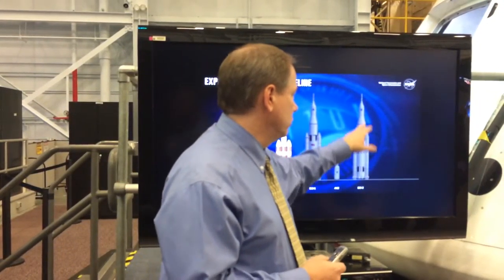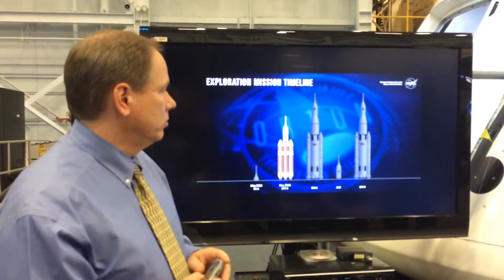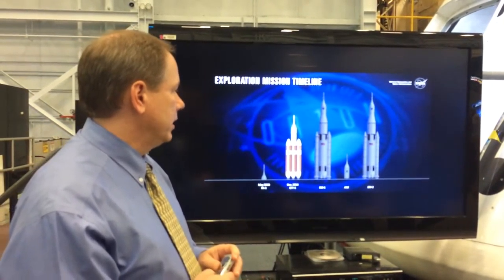EM-2 is the first crewed flight and that will fly out to the moon and take the crew out there with them.